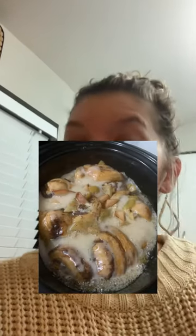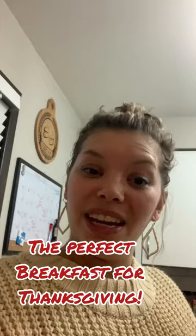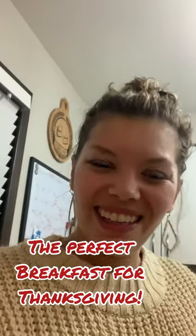I will see you in three hours when this is done. Bye! Hey everyone, our cinnamon roll casserole is done — it is amazing and is the perfect holiday treat. It looks fantastic. I'm Taylor with Speech Eats, and I'll catch you guys later. Bye!